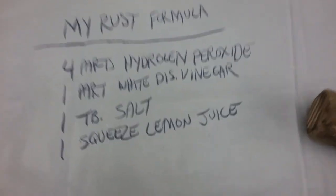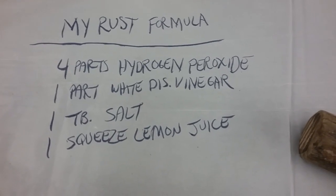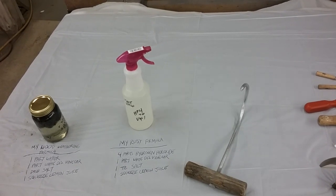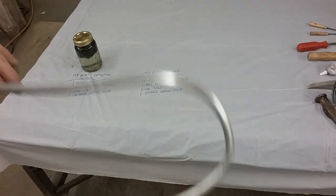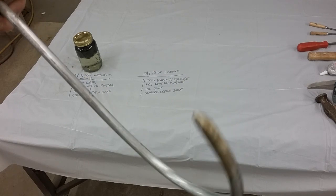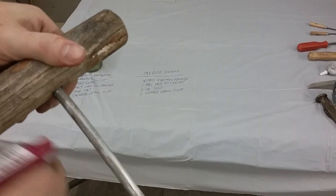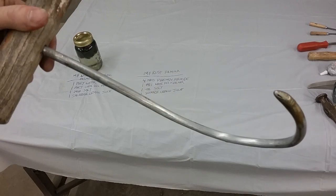I'm going to go ahead and spray it down with my own little concoction in a bottle — it's four parts hydrogen peroxide, one part distilled white vinegar, a tablespoon of salt, and just one squeeze of lemon juice. I put it all in a bottle and mixed it up. I'm going to shake it up and hose this little hook down and we'll see how fast it turns rusty. We just hose it down generously. The tip's already turning orange. You could do a couple of minutes in between sprays, or do it overnight and come back the next day. I want an immediate result, so I'm just going to hammer it down now. I'm going to let this sit for a second, then we'll come back and take a look.